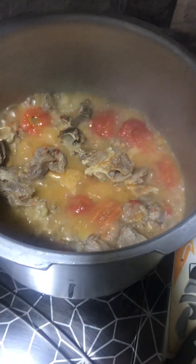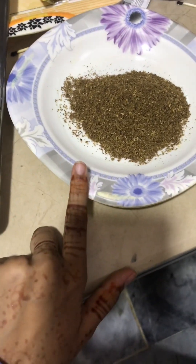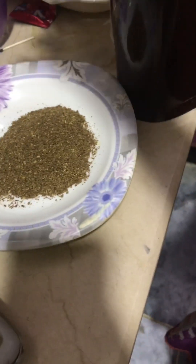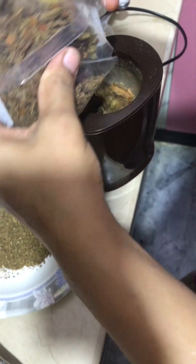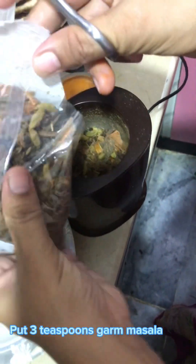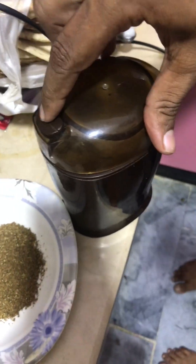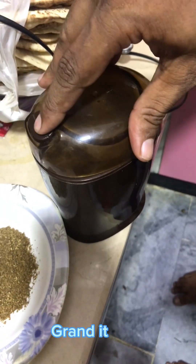We have put in garam masala — we put in 3 teaspoons, then 1 teaspoon, and then added more. We ground the garam masala into it and then for 10–15 minutes, this will be cooked, like you are watching. Now we have made a mixture of ajwain, coriander, black pepper, and korma masala.